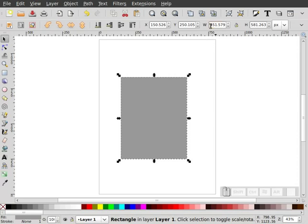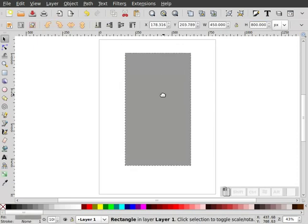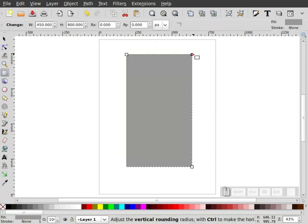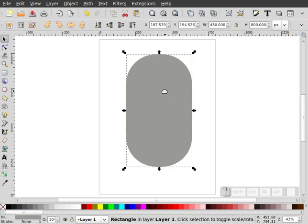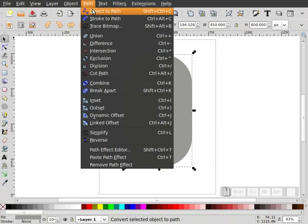We're going to make this 450 wide by 800 high. Now what I'm going to do is double-click on it, grab our radius node, and pull this down. I don't want to pull it all the way down — I want to give just a little bit of a flat spot on there. Then we're going to go to Path, Object to Path.